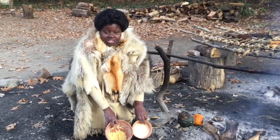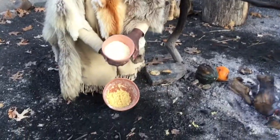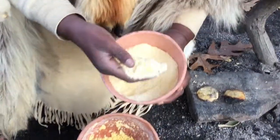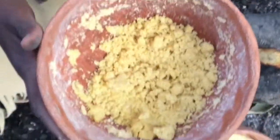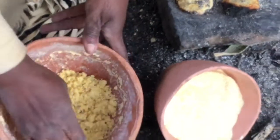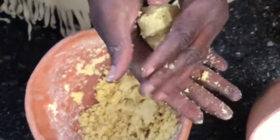This is Laura and I'm making some ash cakes today just like the Indians did 400 years ago. The Indians would grind corn until it looks like flour, then add water and animal fat so that they have what looks like cornmeal. Then they're going to take the corn and make a little patty that looks like a sausage patty.